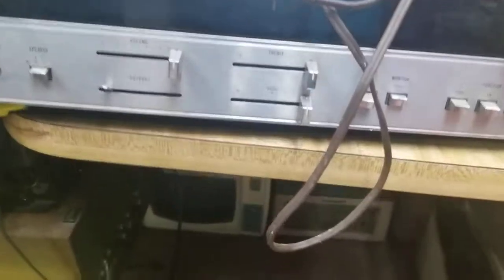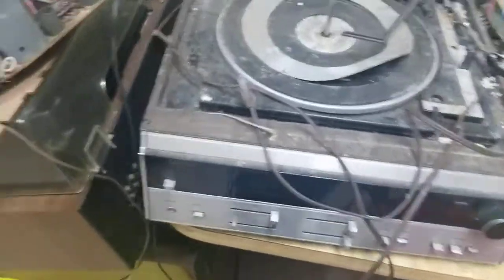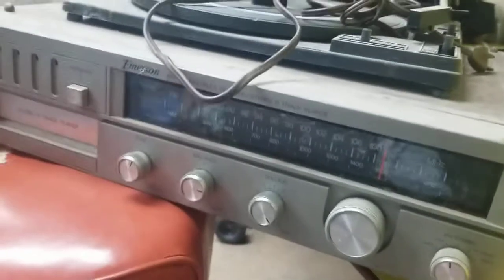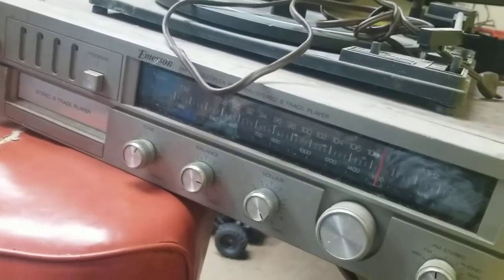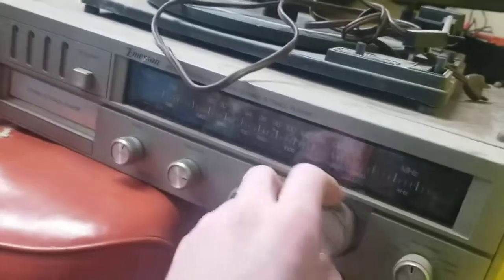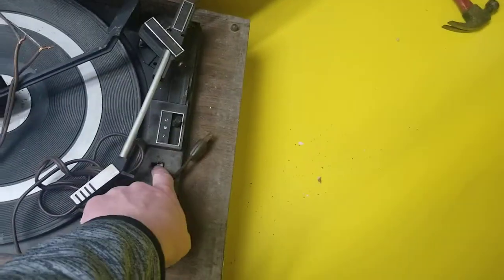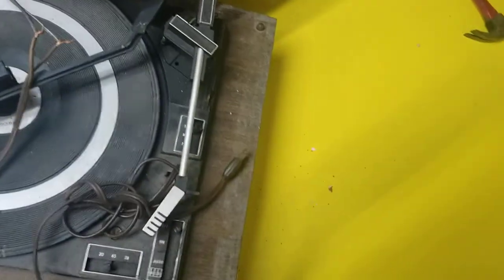It says AM FM stereo, missing a knob, it's got A and B speakers. And here is an Emerson from the early 80s — I have something similar to this. 8-track was dead, radio was dead, everything was dead on it, got absolutely no life at all. This is missing the locking device for the tone arm and the needle, and the cord was cut.